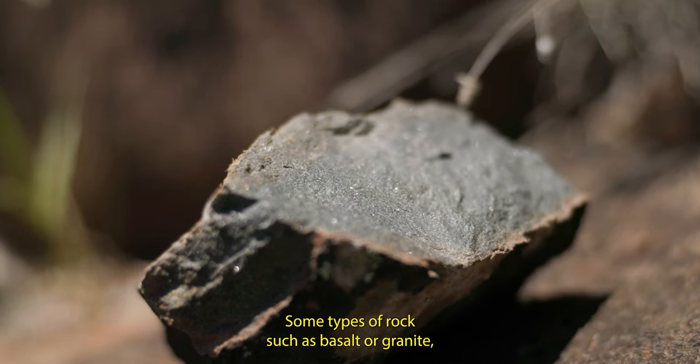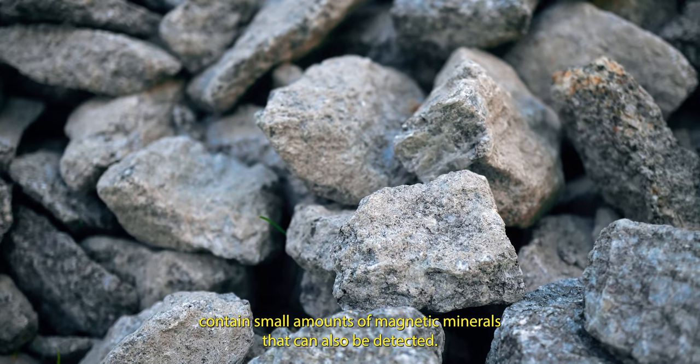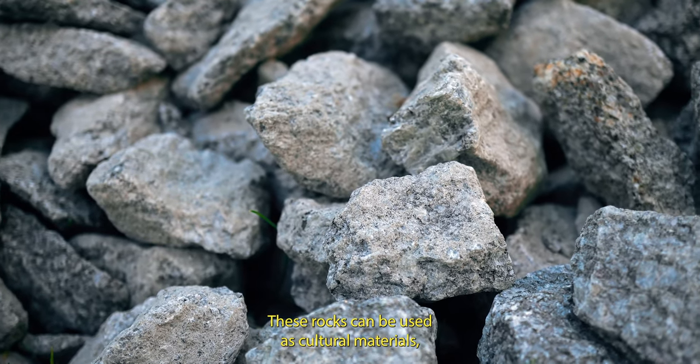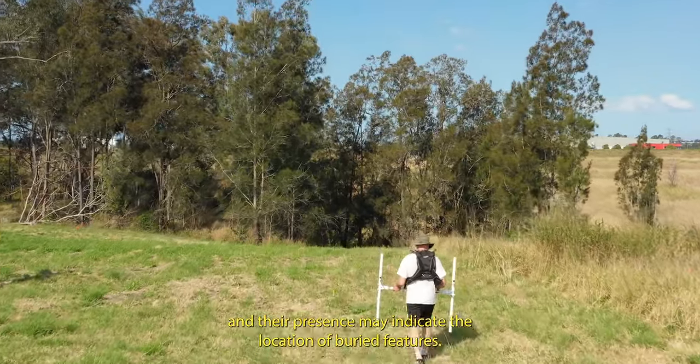Some types of rock such as basalt or granite contain small amounts of magnetic minerals that can also be detected. These rocks can be used as cultural materials and their presence may indicate the location of buried features.